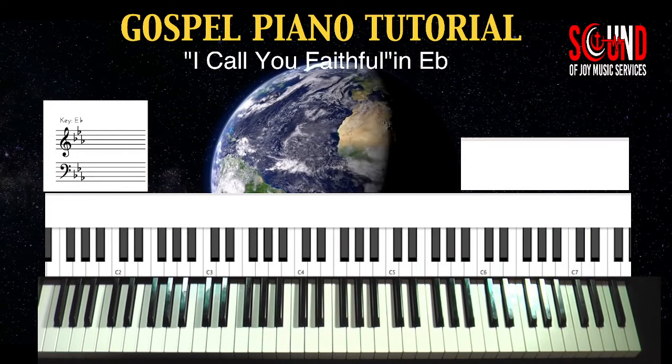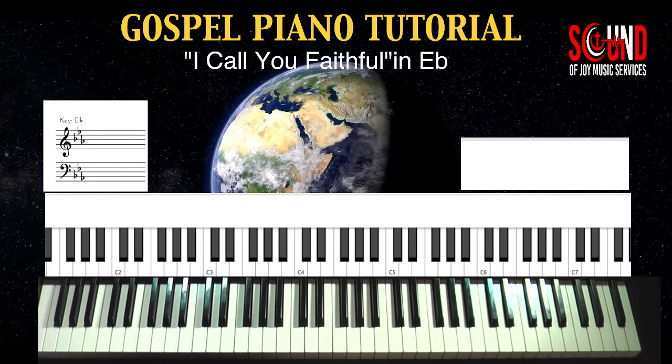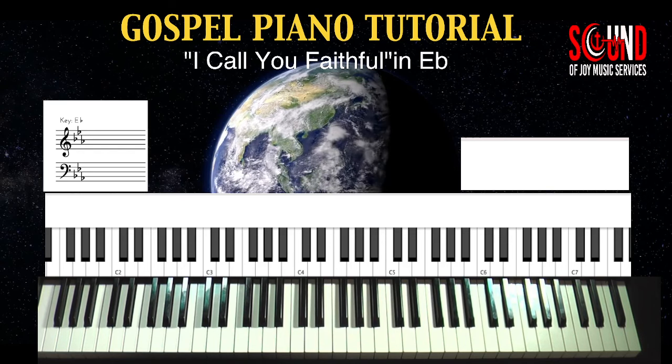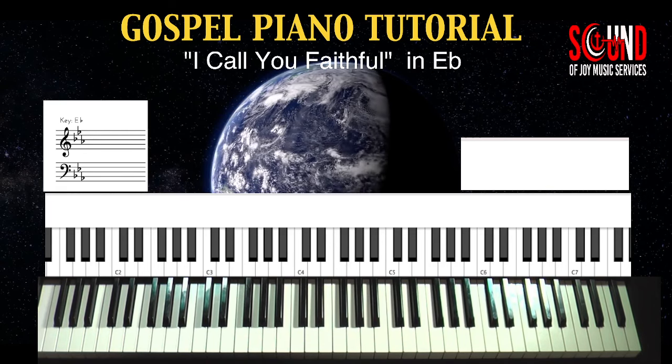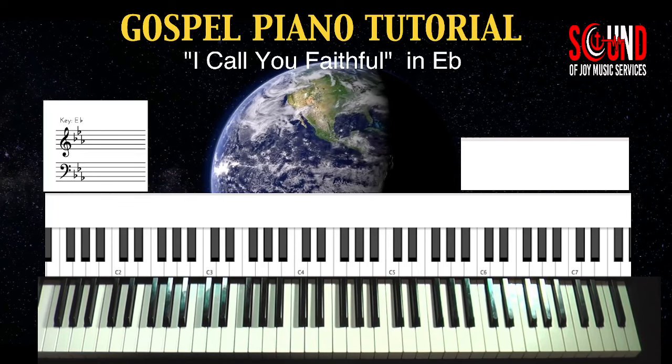Hi, it's Sam Tobert, Sound of Joy Music Services, and we're on to our next gospel piano tutorial — the song 'I Call You Faithful' by Donnie McClurkin, in the key of E-flat.